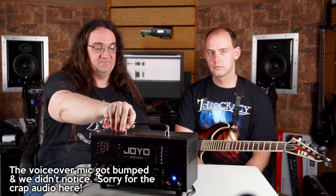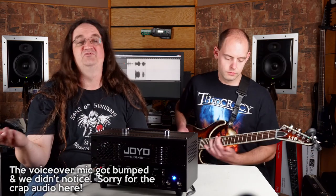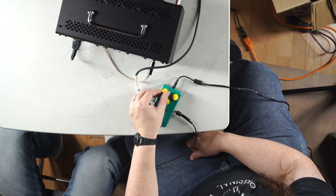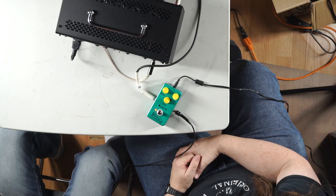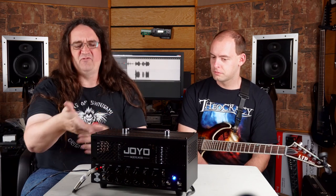So we've got the Mjolnir back up and the Joyo vintage overdrive in place. Let's try a riff. I'd be happy with that on an album — yeah, that sounds great. Like I said, I was playing with it earlier and saying I bet an overdrive would really tighten the front end of this amp up — and yeah, it certainly does.